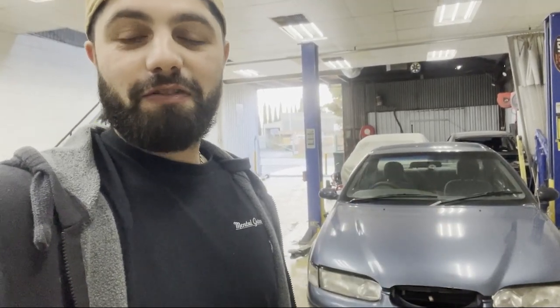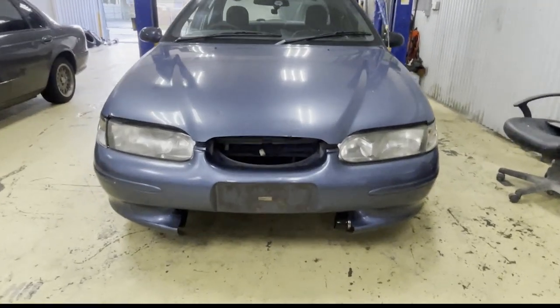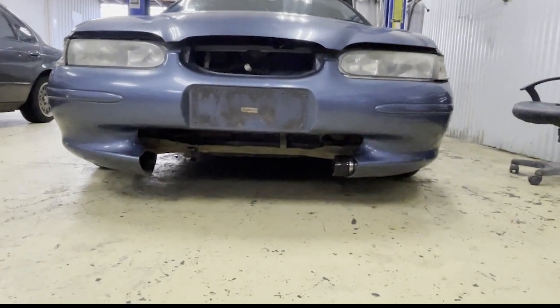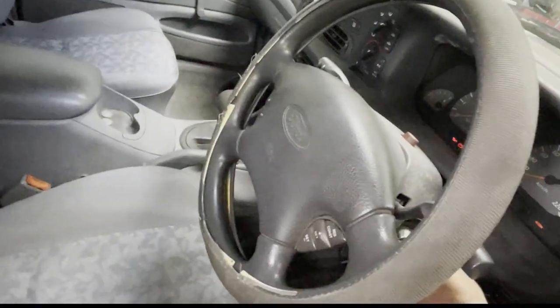These cars are absolute weapons if you want a bit of fun or a track car — get one if you can, they're the best. But this is going to be a dedication video to the turbo falcon. Basically what happened was last night when we were out, it was raining and my mate lost it and went up the curb. So there's no front-mount intercooler to call on at the moment. I'll start it up for you guys just to show it still runs.